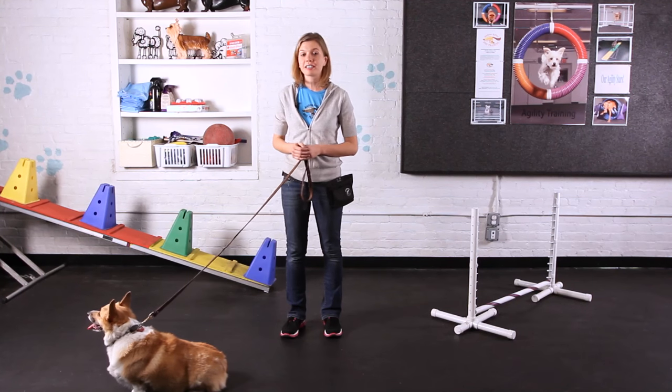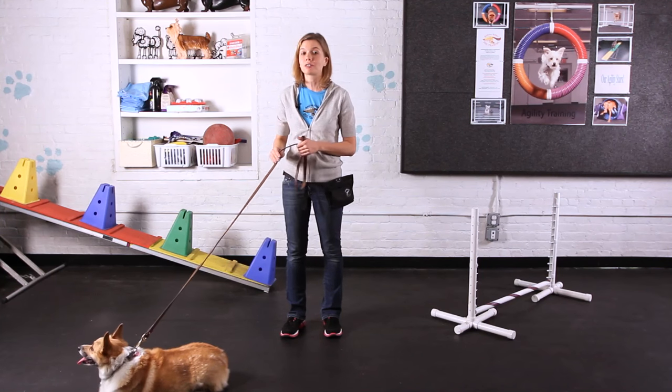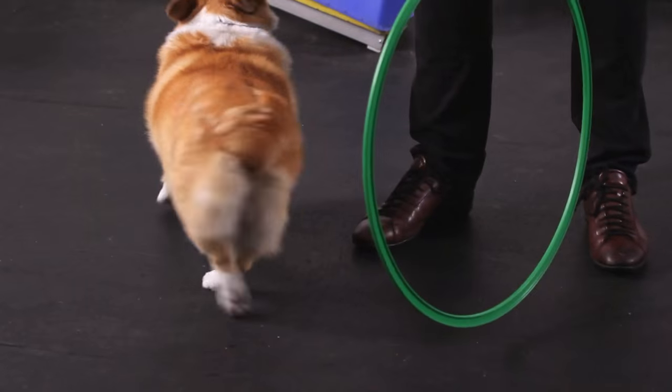Since corgis are such highly intelligent dogs, it's important to keep your training sessions quick. You don't want to do too many repetitions of the same thing or your corgi will get bored.